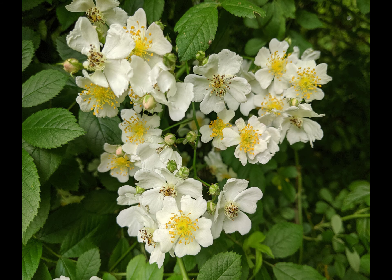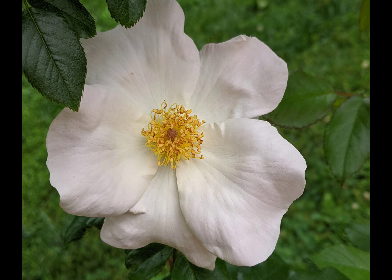A perfect morning for photographing white flowers, which on a brighter day would be overexposed. And there was little wind to blur my shots. Everything was working together to coddle the structures in the petals of a white rose.